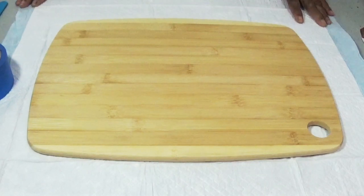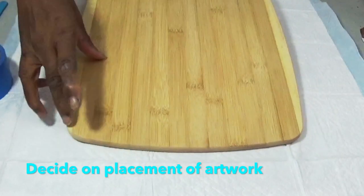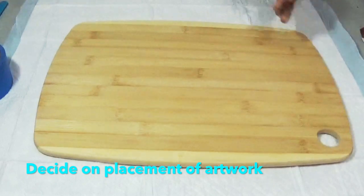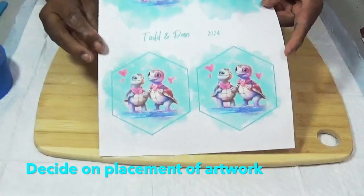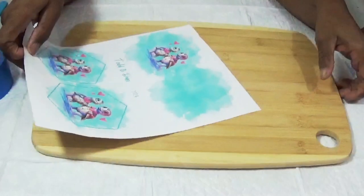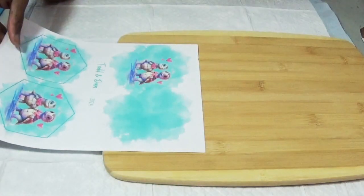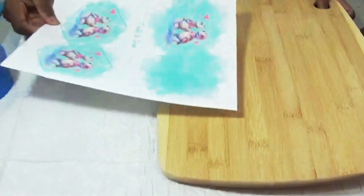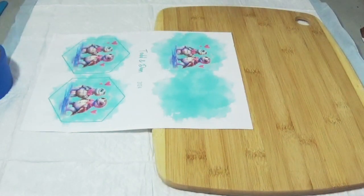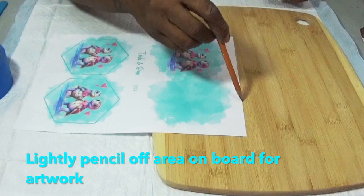The first decision you have to make is which way you want your artwork to go. Do you want your artwork to go across the bottom of the board, or do you want it to go lengthwise? This is the artwork — I have these two little turtle guys with their little bow ties and little hearts around them. I looked at placing it across this way, and then I looked at placing it the long way. I think I'm going to place it the long way.